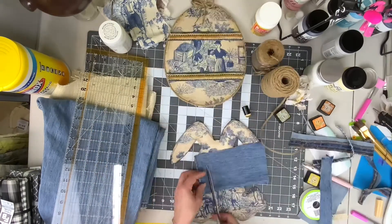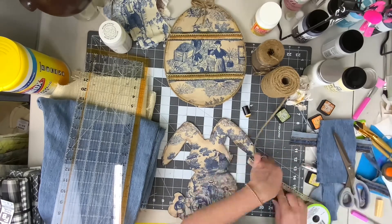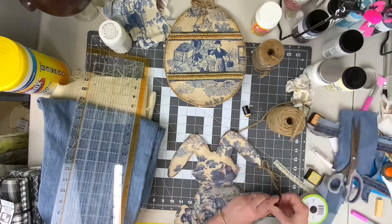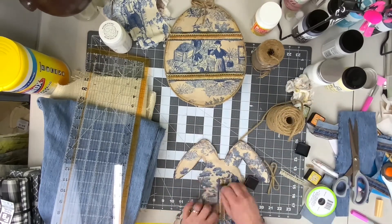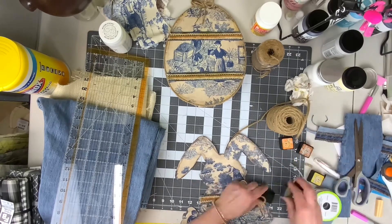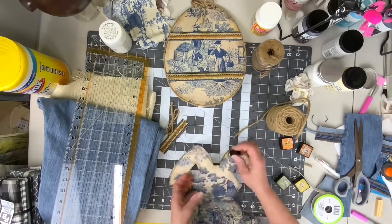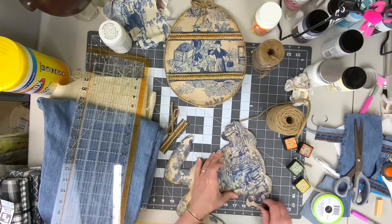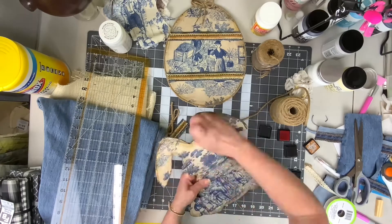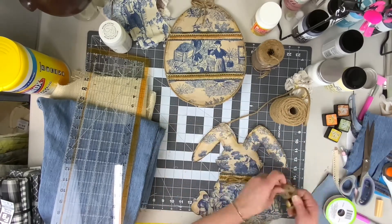Then we moved on to Mr. Bunny Rabbit. I had a hard time deciding if I wanted to do a bow on the ear or a bow on the neck and I couldn't make up my mind, so I did both. We're just repeating the same process we used on the egg when we made the trim — cutting out the denim, adding the lace ribbon, a little piece of jute, and some distress ink, distressing around the outside of the bunny as well.